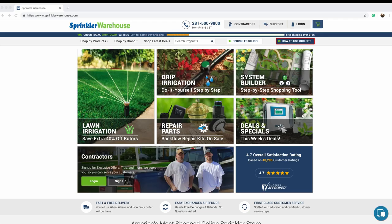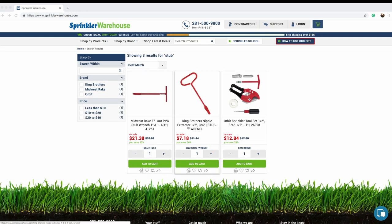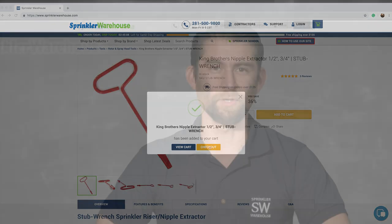You'll need the correct size for the nipple riser you're trying to extract. One of the ones that we sell is for half-inch and three-quarter inch nipple risers, and a different one extracts one-inch and one-and-a-quarter inch nipple risers. So if you're a homeowner, you'll most likely need the half or three-quarter inch one. One-inch risers are pretty commercial.